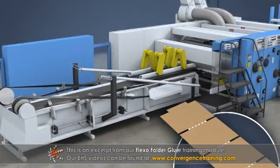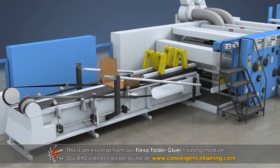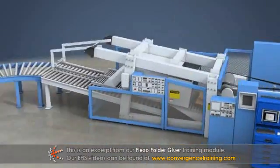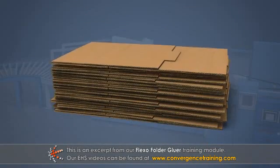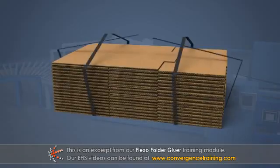Finally, the manufacturer's joint is glued, the blank is folded, and then the boxes are counted, inspected, stacked, and prepared for shipment.